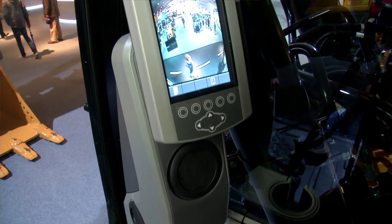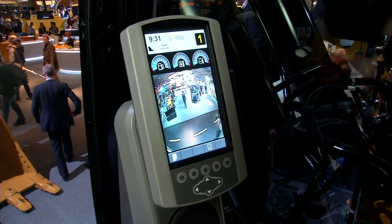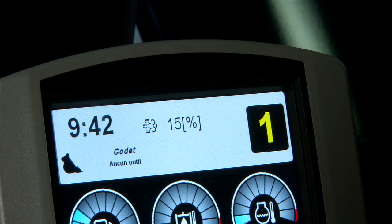But efficiency is not only about fuel — efficiency also concerns the operator. The first time an operator will sit in the E-Series cab, he will suddenly notice the new monitor. It's a larger screen with higher resolution, with direct display of the standard rear-view camera and easy navigation through it.